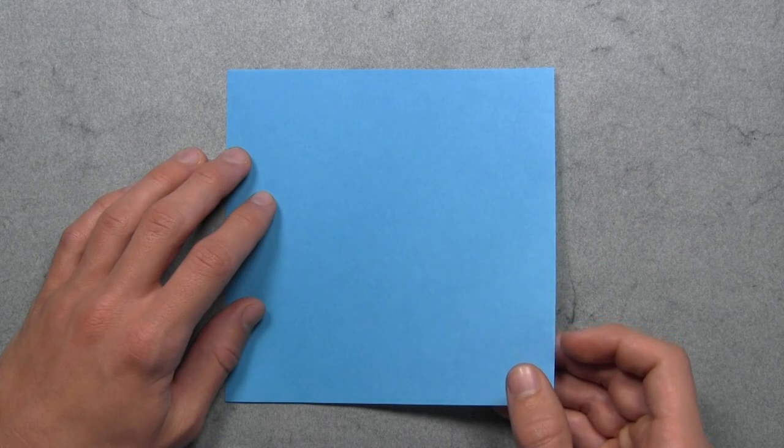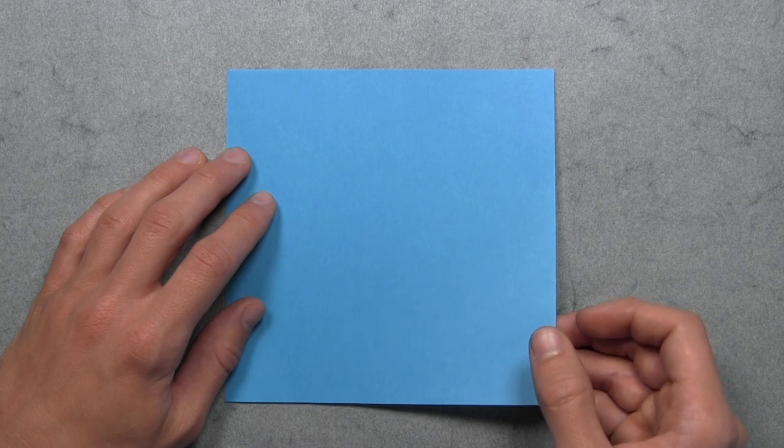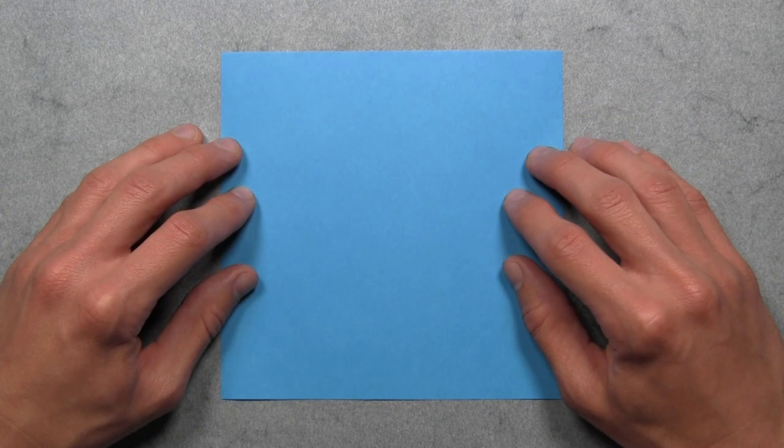I'm going to be using paper with color on one side and white on the other just to make it a bit easier to follow along, but I recommend trying out different color combinations for some really interesting results. And once you've prepared your paper, then you want to start with your first square with the colored side up.